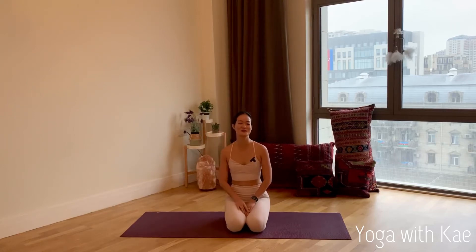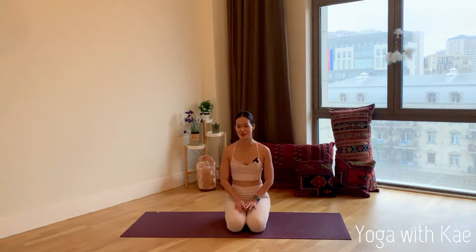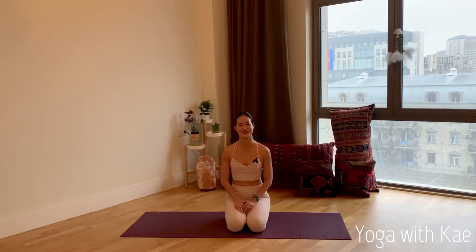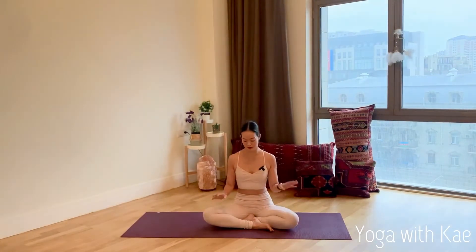Hi yogis, welcome to my YouTube channel. I'm Kate Goslin and today we will do a 20-minute yoga stretching flow. Anyone can do this flow — everybody needs a stretch and you can practice this flow any time of the day: morning, noon, evening. You don't need a prop, but if you have a strap you can set it aside of the mat just in case you need it. Let's get started.